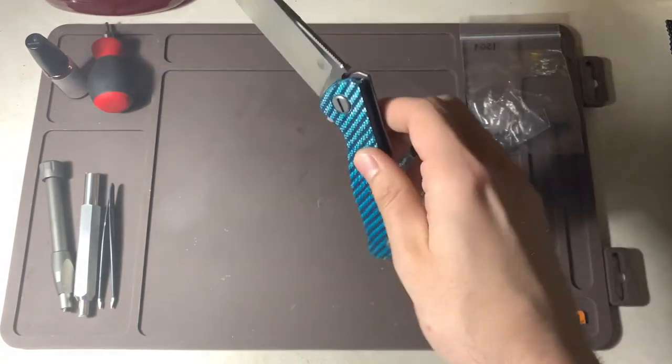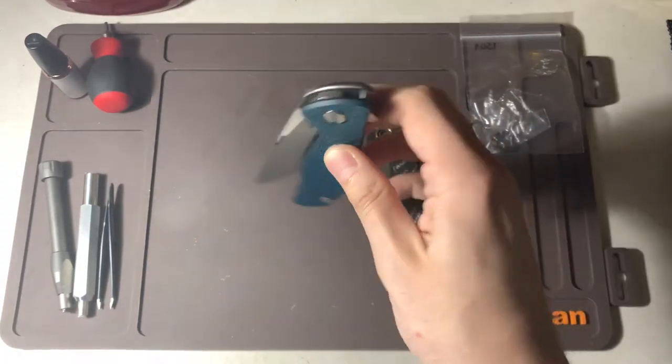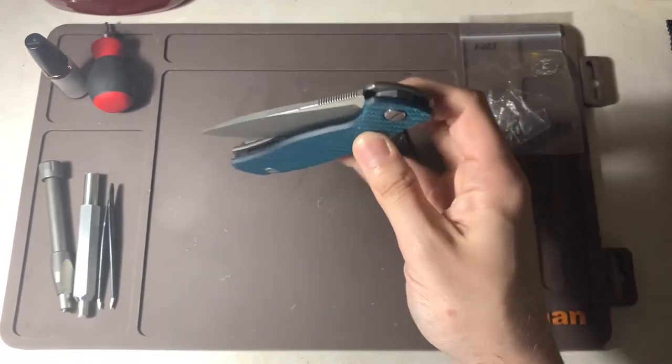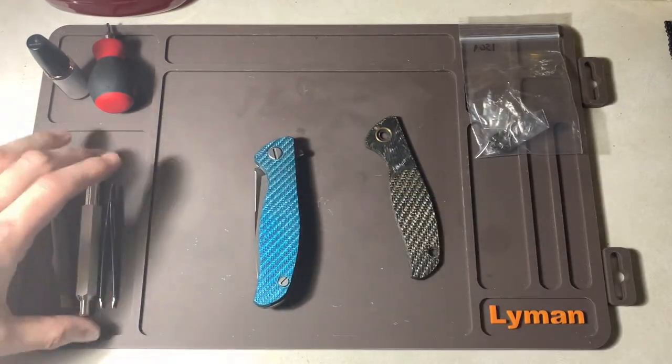I put a little too much lube in there so it kind of hangs up at the end, but for the most part MRBS give it that real fast and quick drop. So we're going to do a little transplant here.